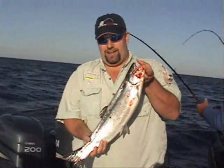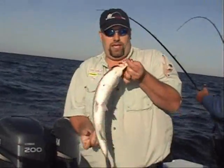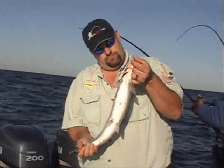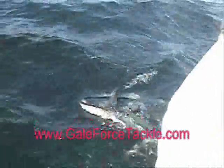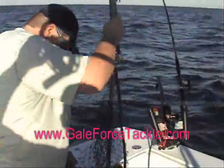This is our first steelhead of the day, caught on a downrigger on a Gale Force Tackle metallic Superman spoon. Nice fish. We got another one hooked up — look at that. There you go, new veggies again.